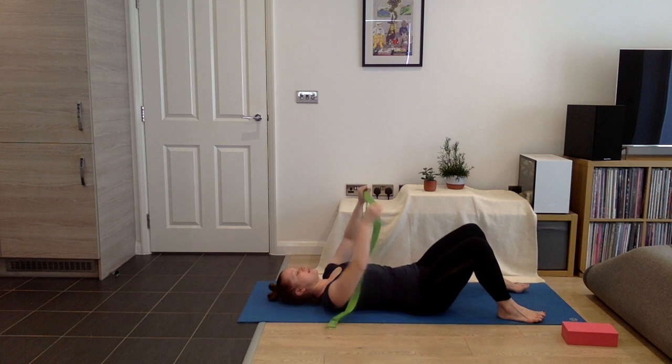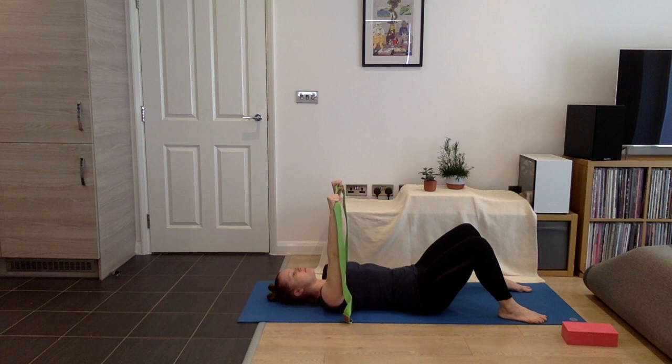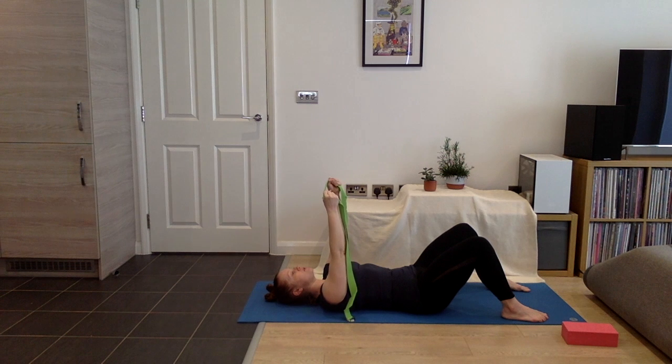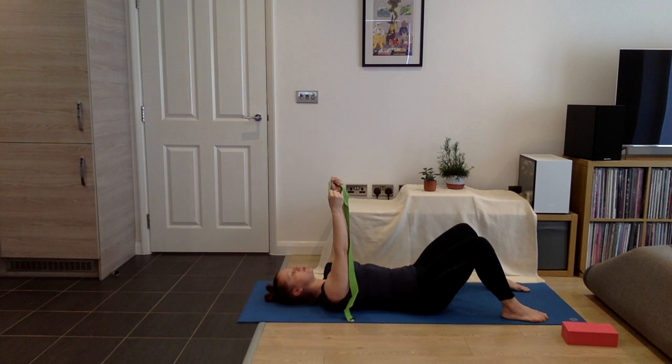We're going to grab our strap again, and this time instead of having our thumbs kind of pointed towards one another, we're going to turn our thumbs towards the back of the room. So the eye of my fist starts to turn towards the back of the room. What we're doing in our shoulder socket is turning the arm bones in external rotation — you might have the feeling of the collar bones widening as you do this. Then give yourself a little pull and you might notice some slightly different muscles turning on. I feel a little bit more close to my spine.